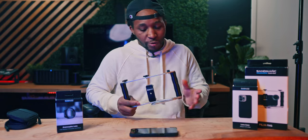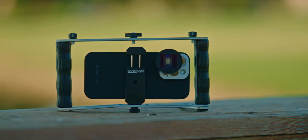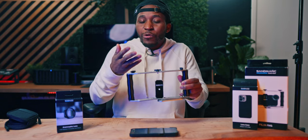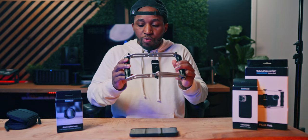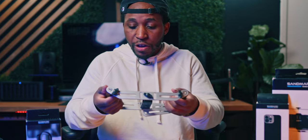Unfortunately, I really didn't like the film rig — it's not practical at all. It has no cold shoes and not many mounting options. I've seen a lot better rigs, like from Beastcam, and Moment has an awesome one out right now. So this one could definitely use some work.